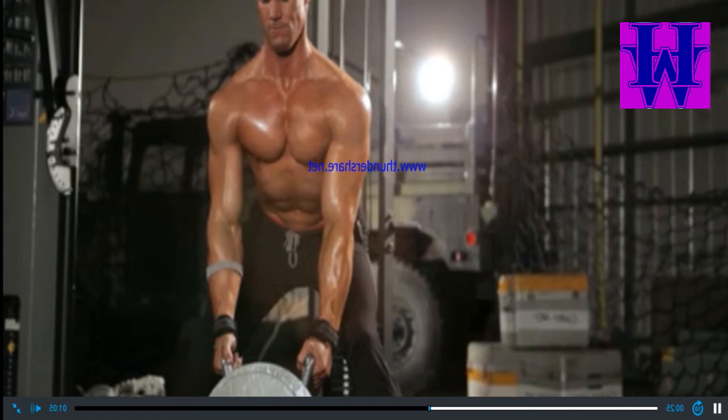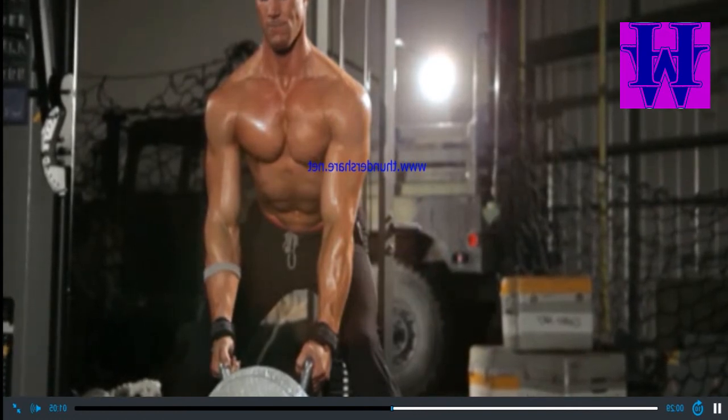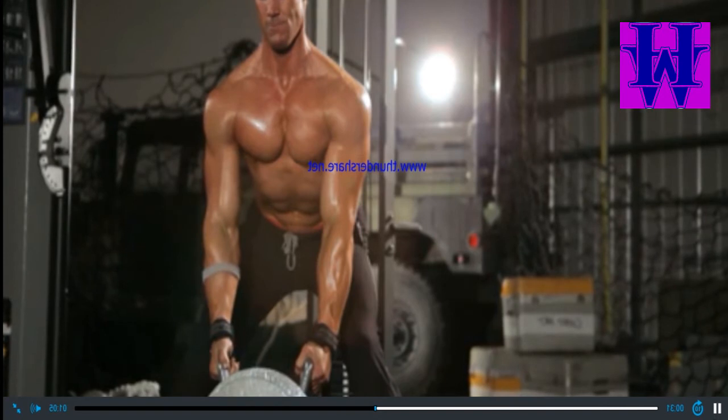Assume a wide stance with your hips back and your chest up. Your arms should be extended. This will be your starting position.